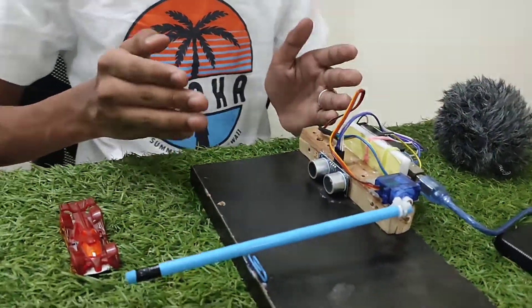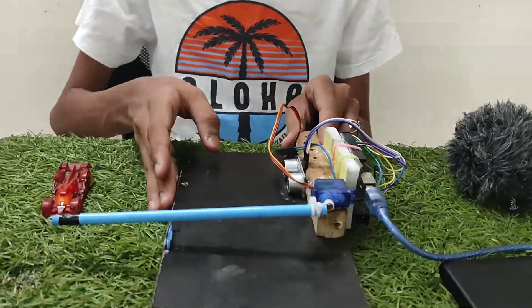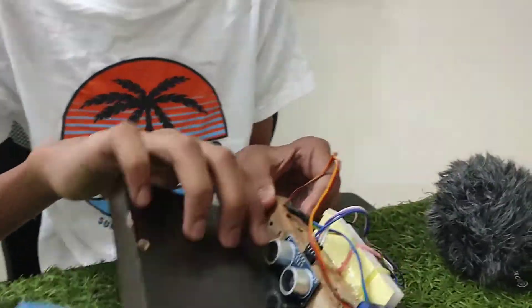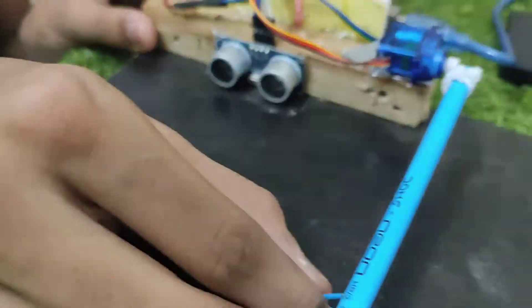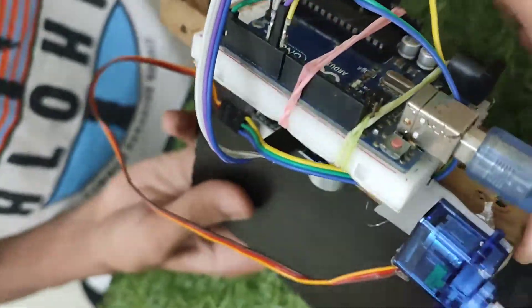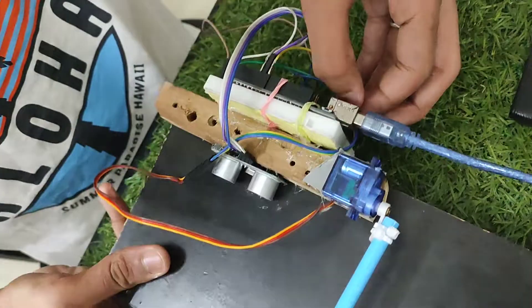We see it in our daily lives whenever we go to any parking. So there is a miniature version that I made at home using a ply, ultrasonic sensor, a servo motor SG90, a pencil, a paper clip, Arduino, breadboard, and a wooden stick. I have just screwed this wooden stick over here, as you can see the screws, and I have made the connections.